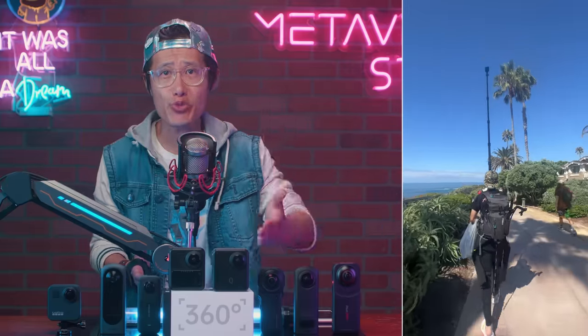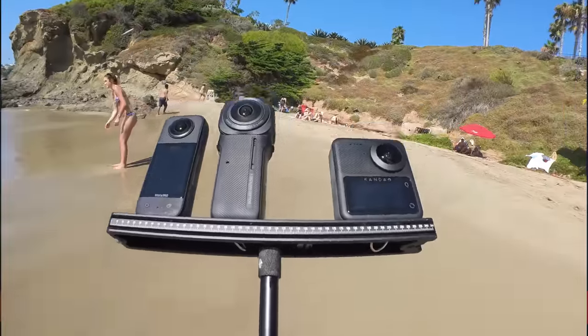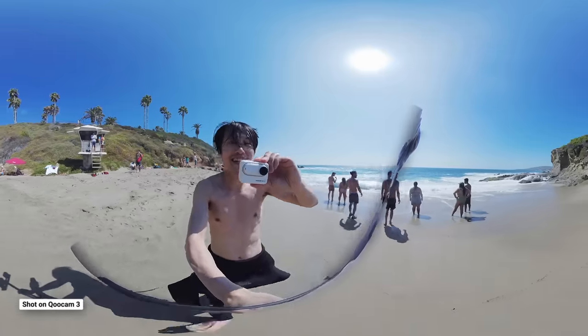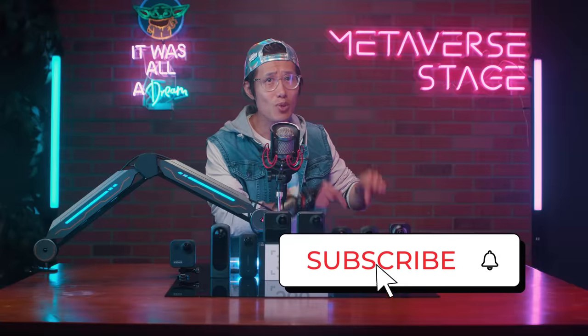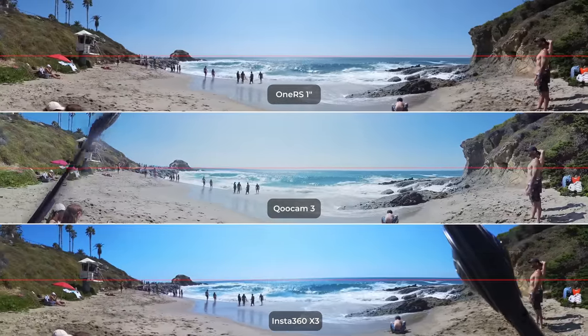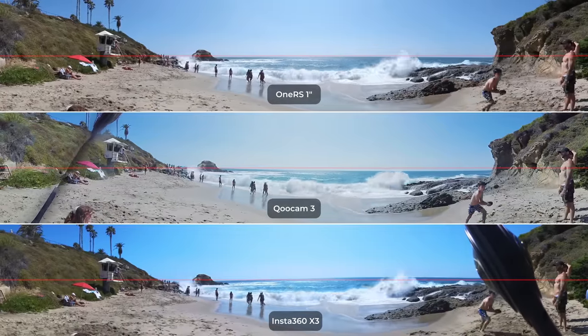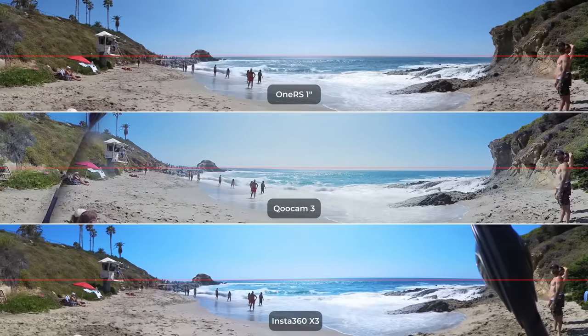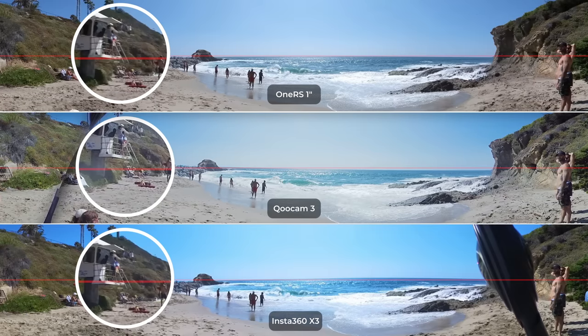Now let's look at stabilization, which is very important for an action 360 camera, especially for 2D reframed video on social media. I'm running and jumping like a crazy guy on the beach — people are laughing at me, but I do this for you! From top to bottom we have the ONE RS 1-inch, Qoocam 3, and X3. We draw a horizon line so you can easily see the result. Most reviews only show you the reframed result at 90 degrees; this is a more accurate format. You'll also notice the dynamic range — Qoocam 3 is better than X3 and the 1-inch — again because of its larger pixel size, which also benefits in very bright daylight with extreme dynamic range.